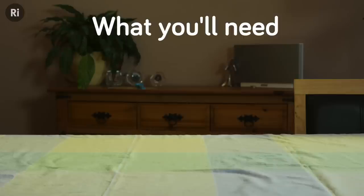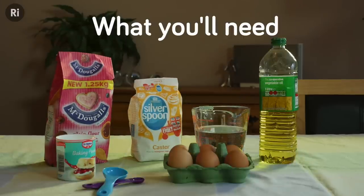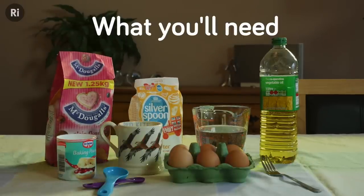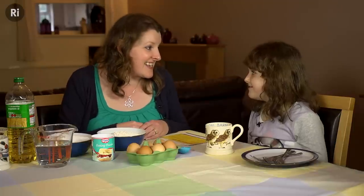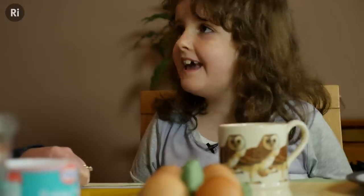If your children love cakes as much as my daughter does, then this is a great activity to teach them the basics of cake making and to get them thinking about the chemistry of cooking. You've probably heard Dad in the kitchen late at night with the microwave, but I found out what he's been doing — he's been making these microwave mug cakes. Shall we give them a go? Yes.